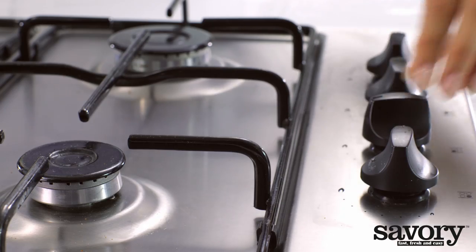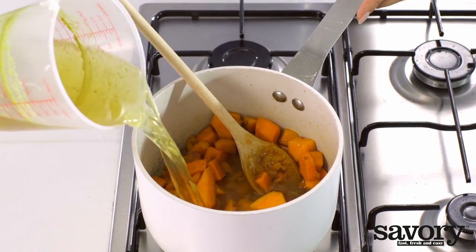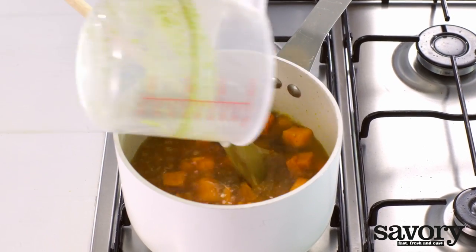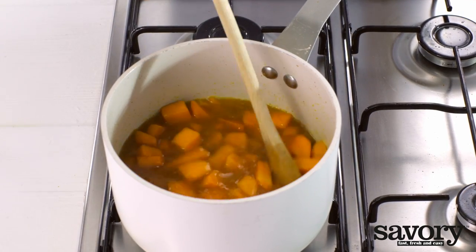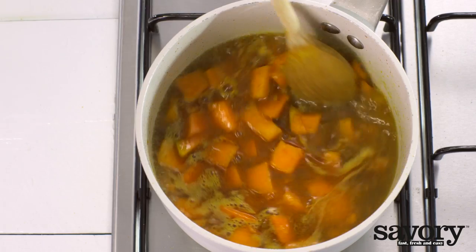Raise the heat, add the stock and bring to a boil. Cook for six minutes or until the squash is soft.